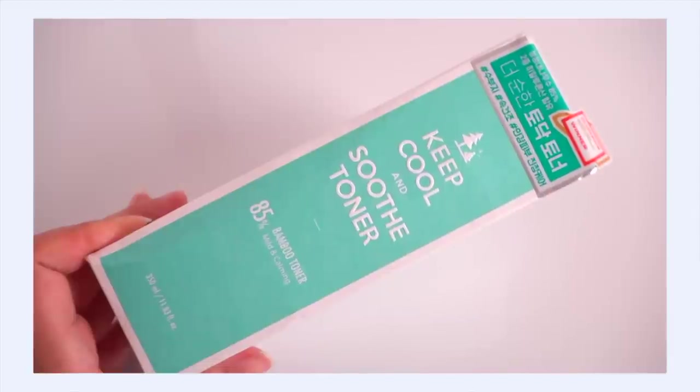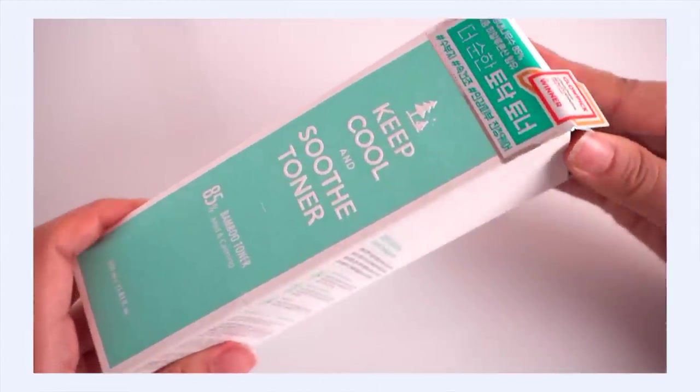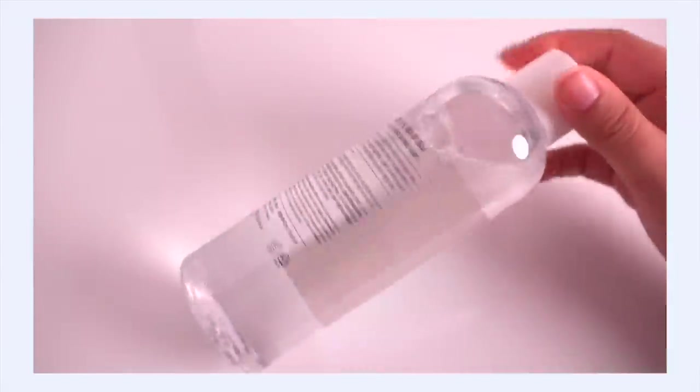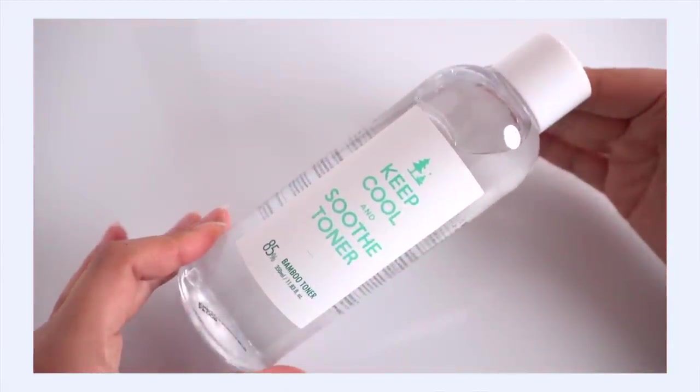I definitely wanted to use this haul to try new stuff but also stock up on old favorites, so I had to get the giant 350ml Keep Cool Soothe Bamboo Toner. I just opened one, so I love having this on hand because I go through toner so quickly. This one is going straight into my backup pile.